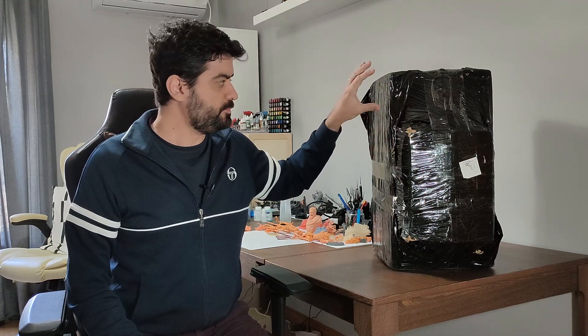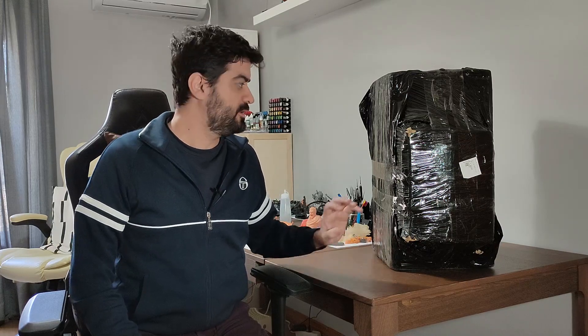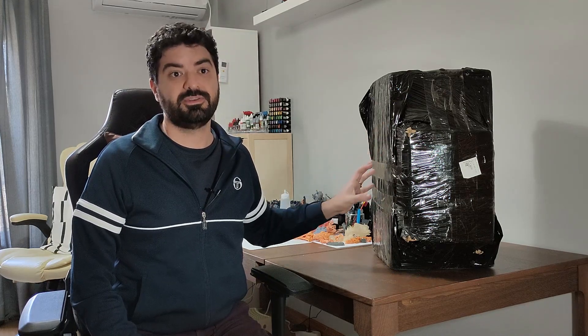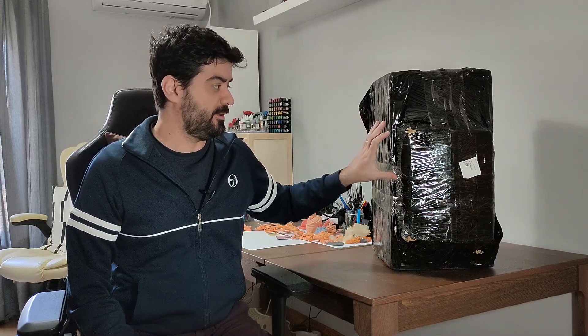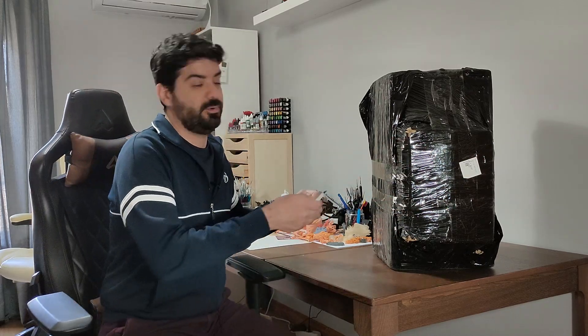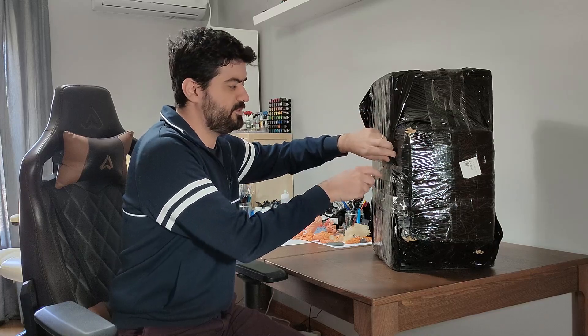One important thing to mention: they delayed the delivery of this printer, but the delay was not because of any miscalculation. It's because their quality control is pretty good — during their testing they detected some issues and fixed them. To fix that took some time, so these extra months were used to change what was defective. Now the printer is ready to go. And because of that, they sent a compensation of two bottles of resin, which everyone who pledged on Kickstarter will receive.